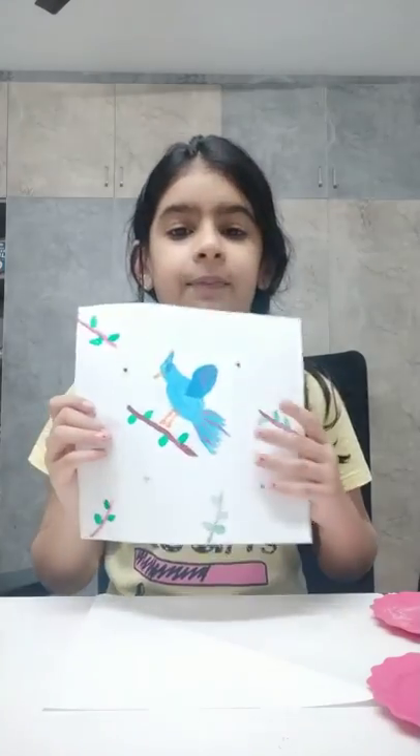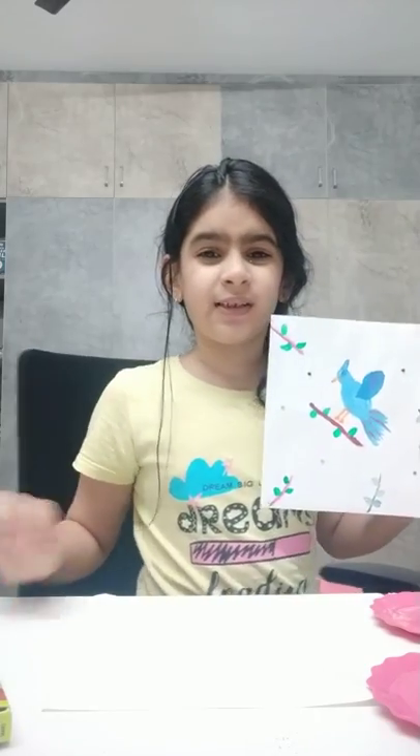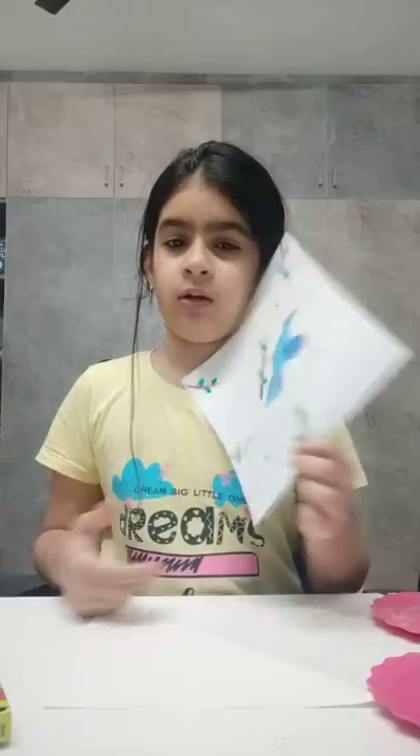I'm going to paint something like this. I know you can see the eye — it's not clear — but I actually had done it before; the black color was a little watery so I couldn't do it well. But this is what we are going to do today, so let's get started.